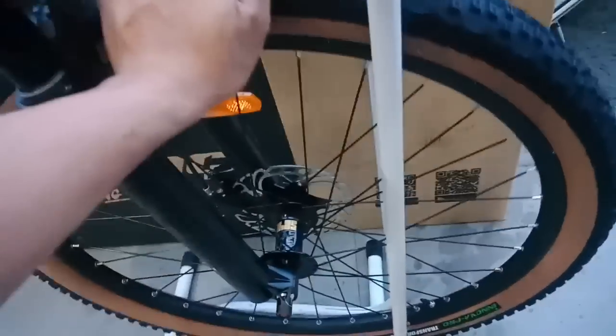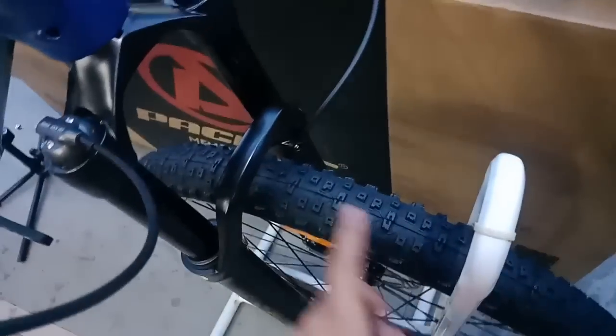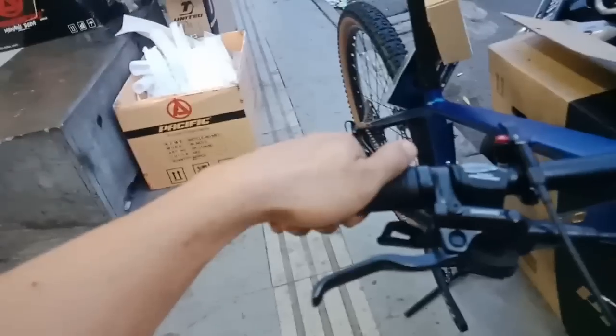Dan ini motif gerigi-geriginya, buat jalur XC track. Grabnya sudah ring lock, sudah enak, melekat di tangan.